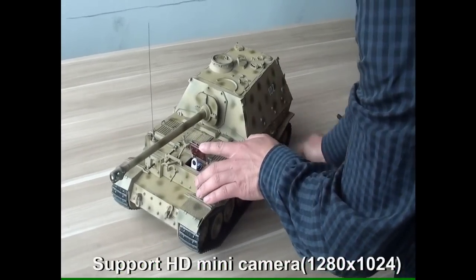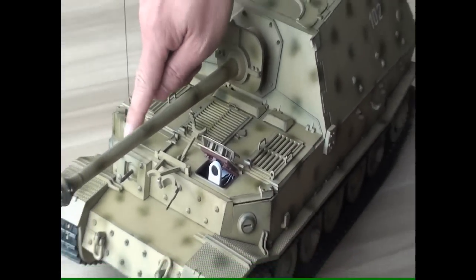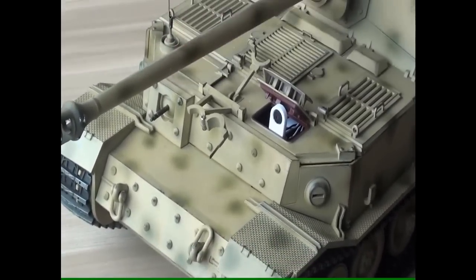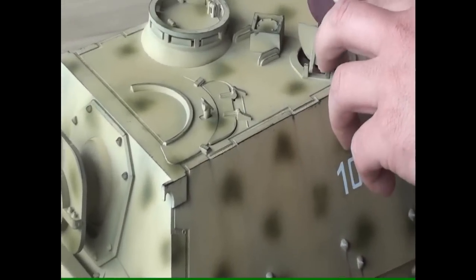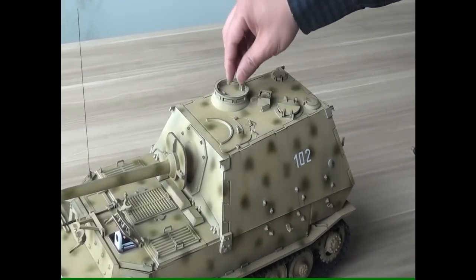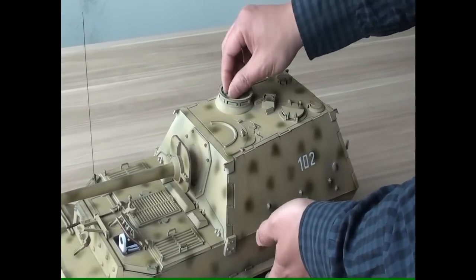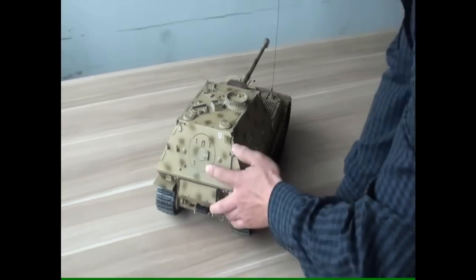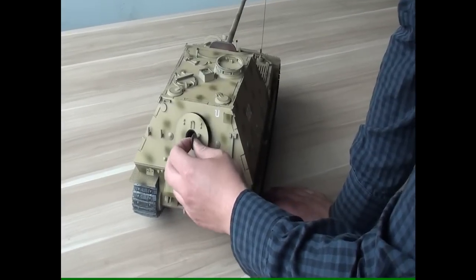Here is a hatch. We installed an HD camera here. This hatch is for the volume adjuster. The power switch is here. There are multiple hatches here and here — a real hatch, a small hatch, and a bigger hatch.